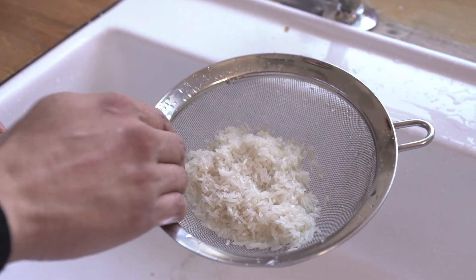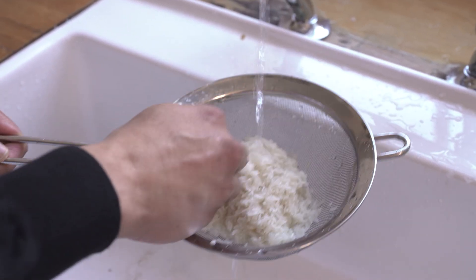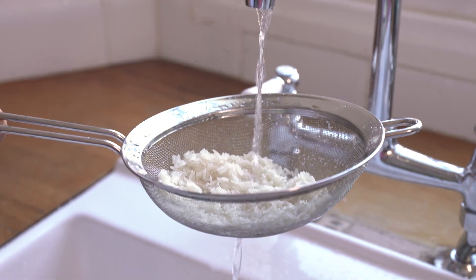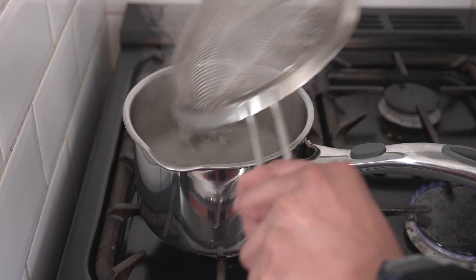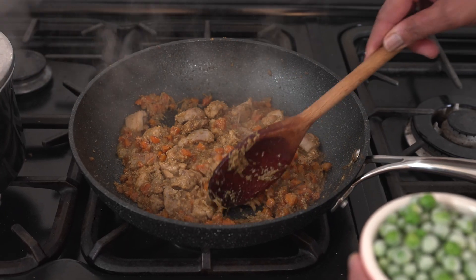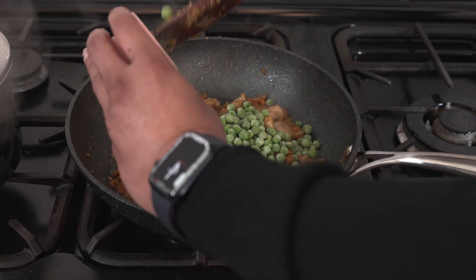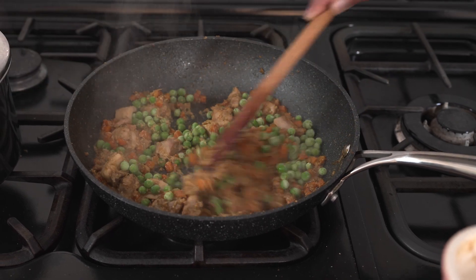This rice has been soaking in cold water and now we're going to rinse it. When you soak it in cold water, wait for the water to become a bit cloudier before you start rinsing, and rinse it until the water coming out becomes clearer. Now I'm going to add the rinsed rice into the boiling water and let the rice start cooking. Once the chicken is cooked through and the sauce is a nice sandy colour, add peas into the pan and mix them and cook for about five minutes.